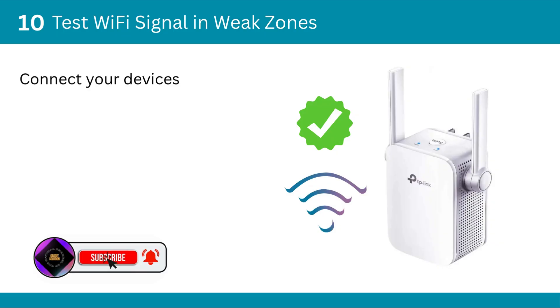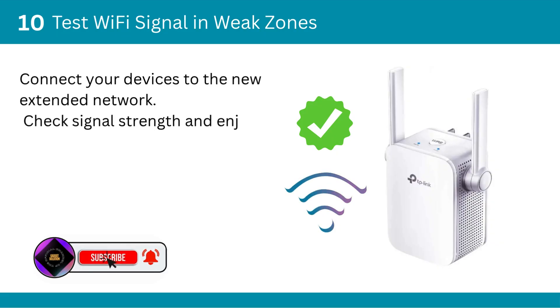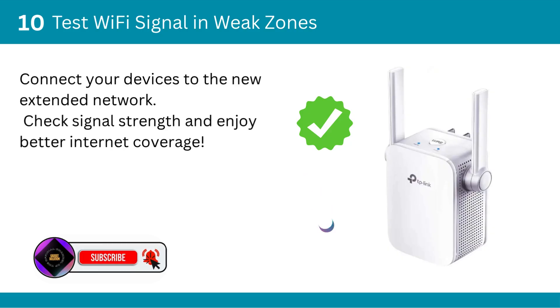Tenth, test Wi-Fi signal in weak zones. Connect your devices to the new extended network, check signal strength, and enjoy better internet coverage.